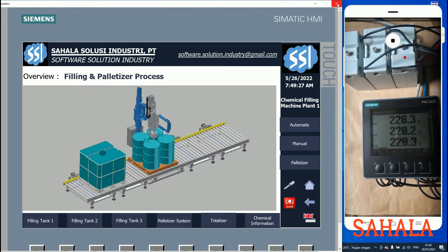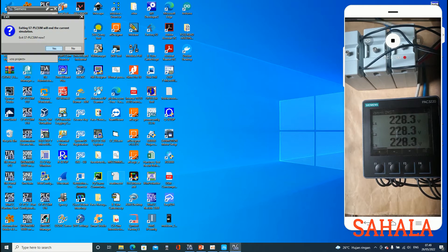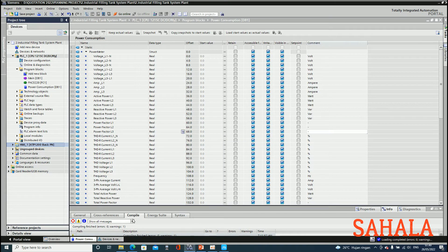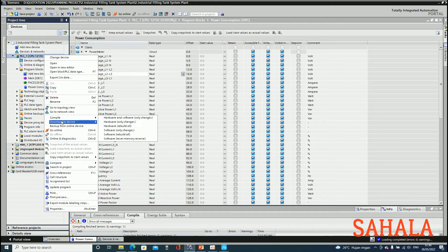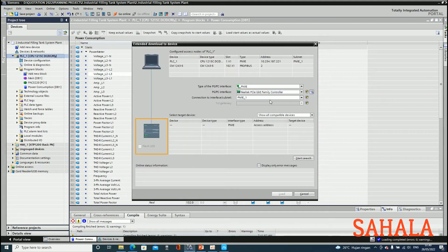Now I want to download the program to the PLC. Here they are - now I want to download the program to the PLC. This is the real integration of the PLC to my power meter.